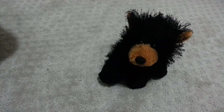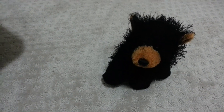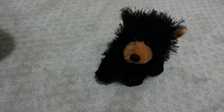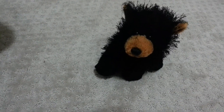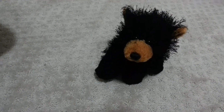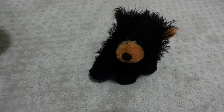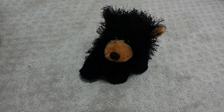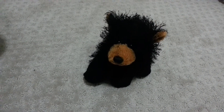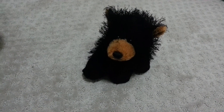I know that a lot of you out there are Seekers fans or Warriors fans or Survivors fans, but whatever. So I was thinking that if you haven't gotten a Black Bear already, I thought maybe you would want to check one out and decide whether you want one. After all, one of the main characters is a Black Bear.